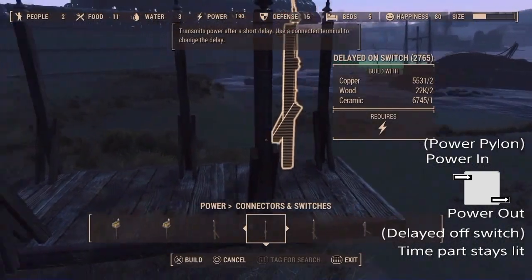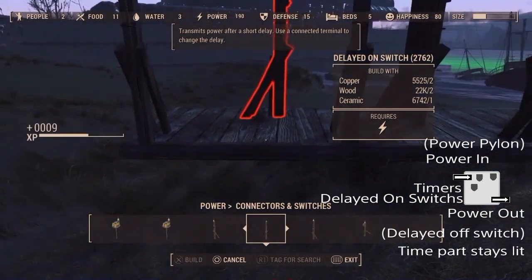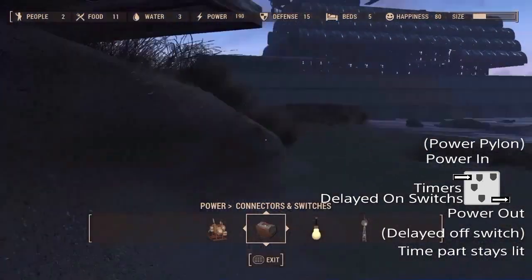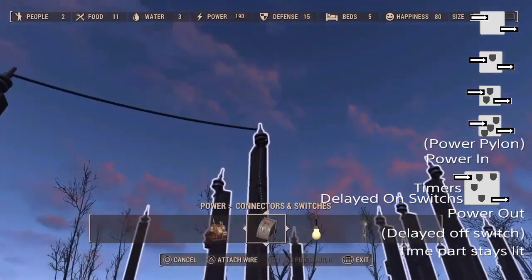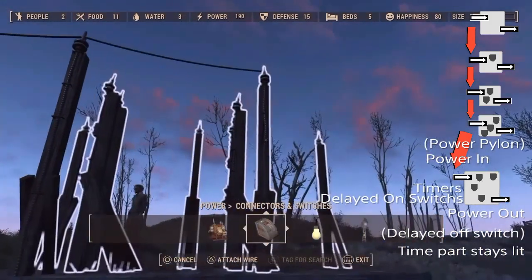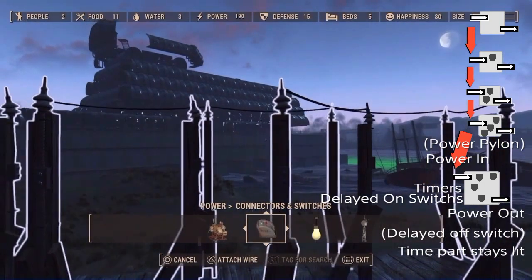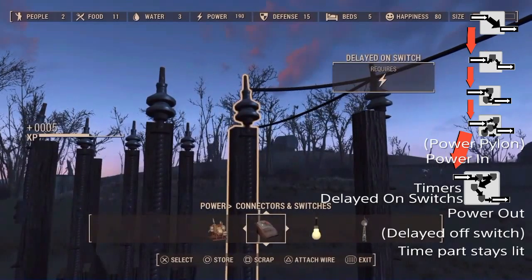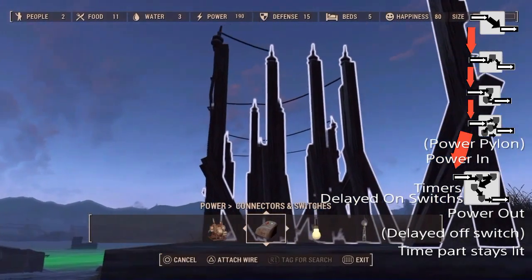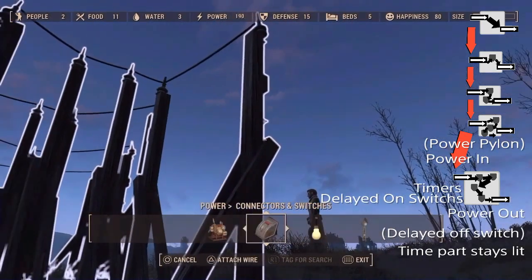Next, put up some delayed on switches. You don't need any on the first board, but you need one on the second, two on the third, three on the fourth, four on the fifth, and so on. You may need larger circuit boards later. Wire together all the power pylons — the in-ports — because they're going to feed power through everything at the same time. Then circuit each power pylon to the rest of its board, starting with the power pylon, going through all of the delayed on switches, ending on your delayed off switch on every single piece of your board. Otherwise, your circuitry will work all wrong.